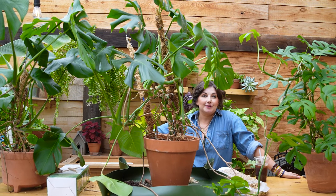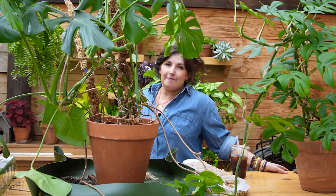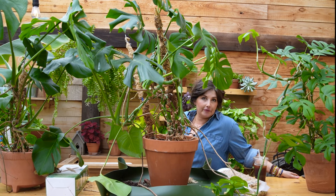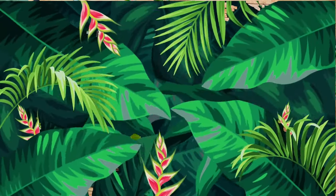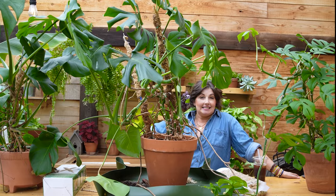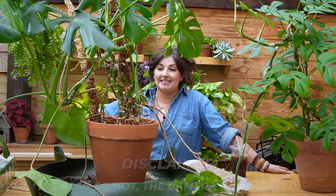We are putting moss poles to the test, plant friends. This is unsponsored — I have paid for all of these with my own money and we're going to see what the best moss pole is out there for you. I need to give you a disclaimer: we're shooting in a greenhouse and it's probably 80 degrees and I'm so sweaty. So let's get down to business.